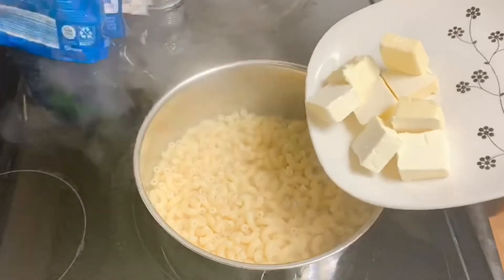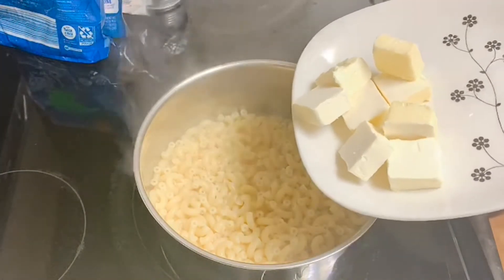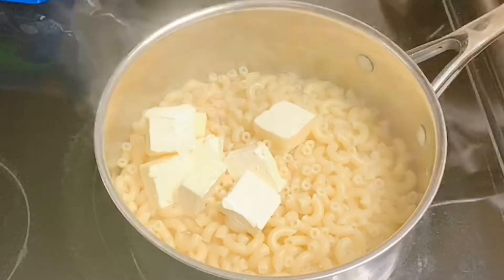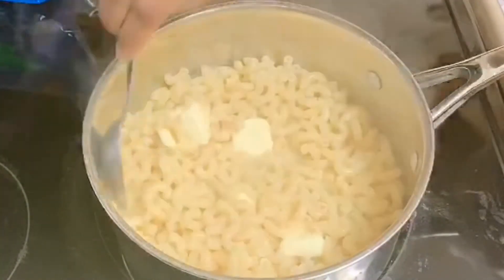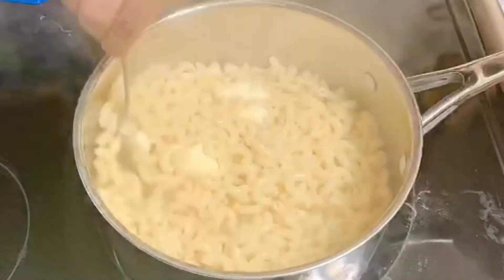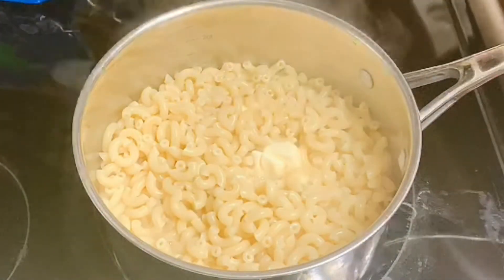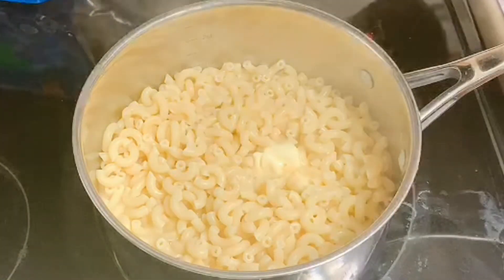This is salted butter — you can use unsalted if you like. You can use half a stick or a full stick. I'm going to use a full stick because that's what I like. Let's go ahead and mix this so the butter can melt. I'm going to add just a little bit of salt — you don't want to add too much — and a little bit of black pepper.